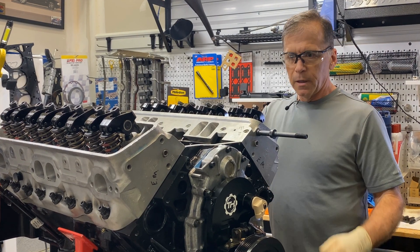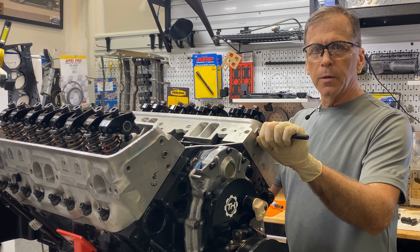Hey everybody, Carlisle Weine. I'm going to pre-lube this freshly rebuilt engine today.